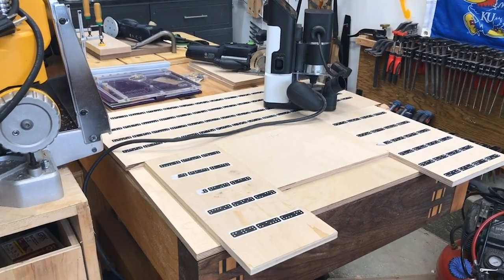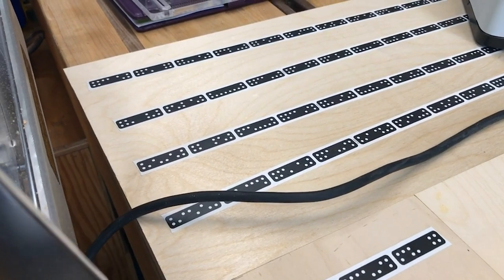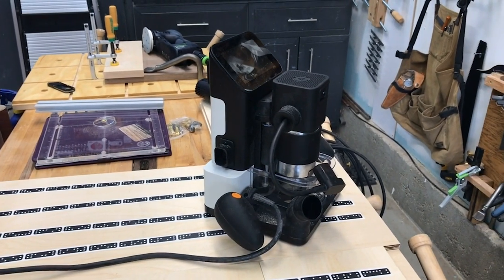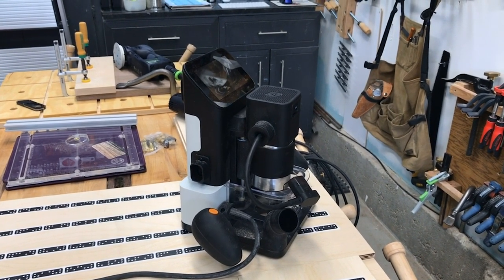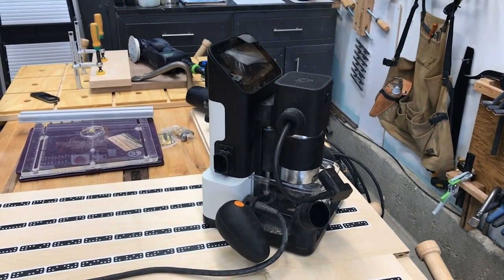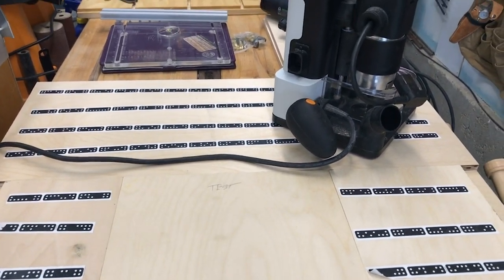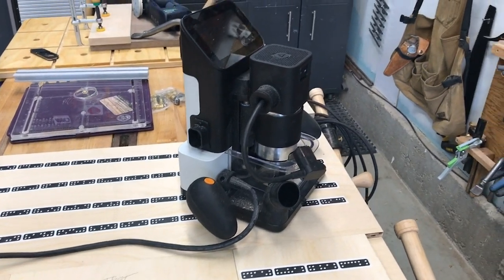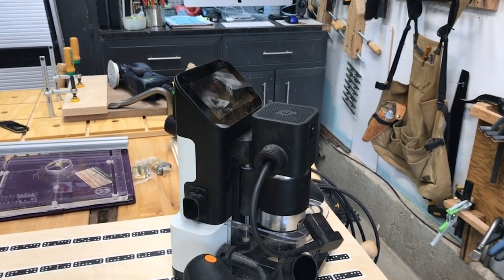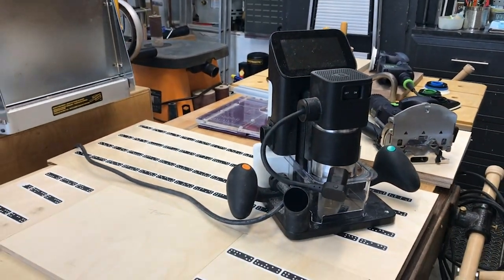Sitting on top of the workbench right now is a station — all those dominoes with tape, one-sided tape, are for this device called the Shaper Origin, which is a CNC router. It's got a computer on it, connects by Wi-Fi. You can do designs in Adobe Illustrator, send them to this device, and carve those designs in a workpiece. Or if you want to do a dado, it supports circle cutting and rectangular cutting — extremely precise. I'm having a lot of fun with it, including engraving logos.